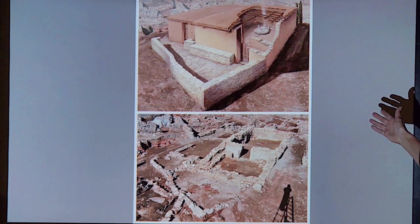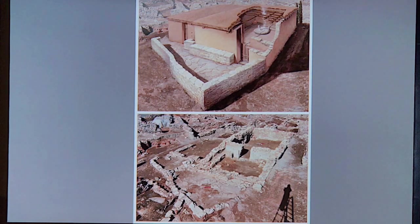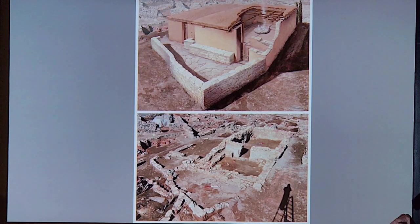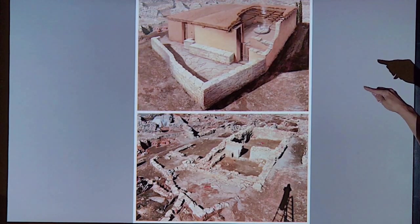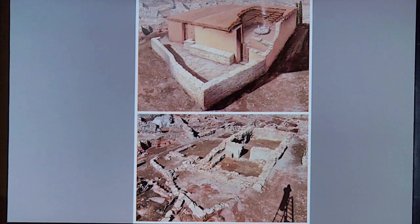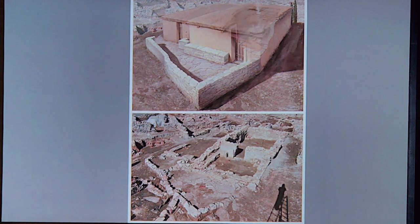One of my other jobs was to create a reconstruction of an important building at the site. I worked with Laura Harrison, who was at the time a PhD student interpreting the site, and I created this illustration. It's a cutaway illustration so you can see inside the building — there was a ceremonial hearth inside. This particular building would have been kind of an executive and religious center of the village, the most central site.